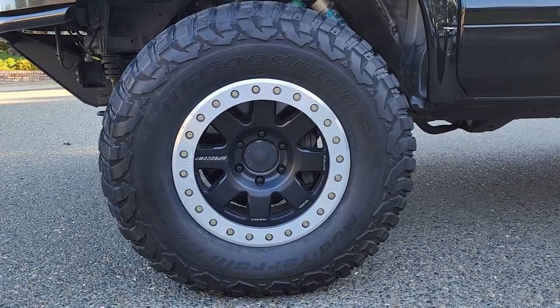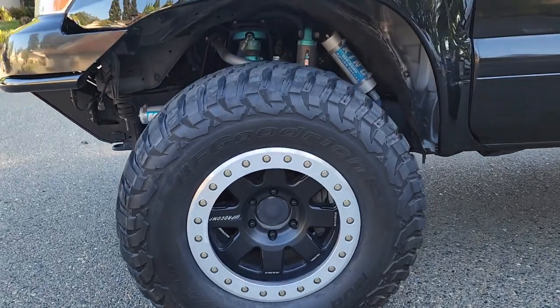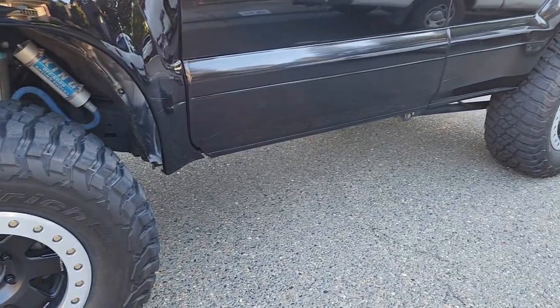We've got the BF Goodrich KM3 mud terrains on there, which you can see there is plenty of meat left on those tires. They are not new but they don't need to be replaced anytime soon.